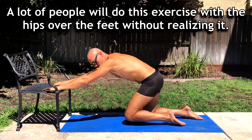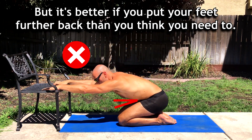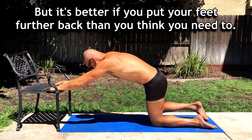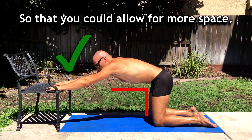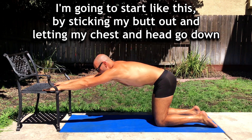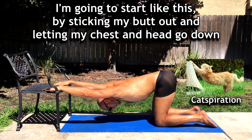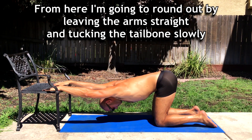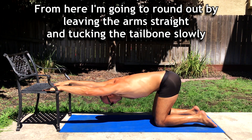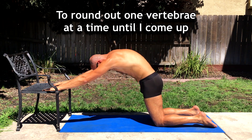A lot of people will do this exercise with the hips over the feet without realizing it. But it's better to just put your feet further back than you think you need to so that you can allow more space. Start by sticking your butt out and letting your chest go down and your head go through. Then round out by leaving the arms straight and tucking the tailbone slowly to round out one vertebrae at a time until you come up.